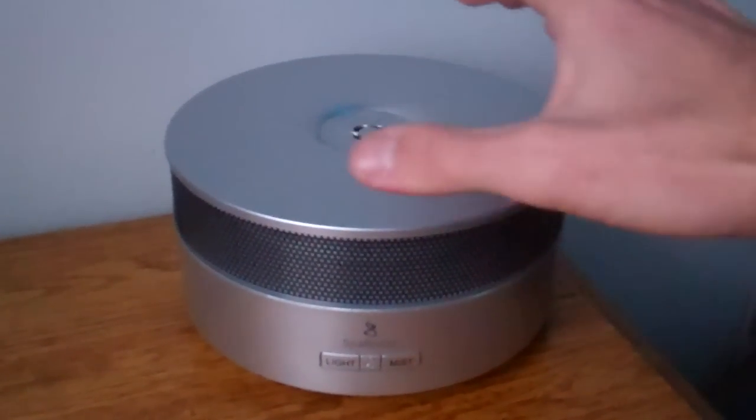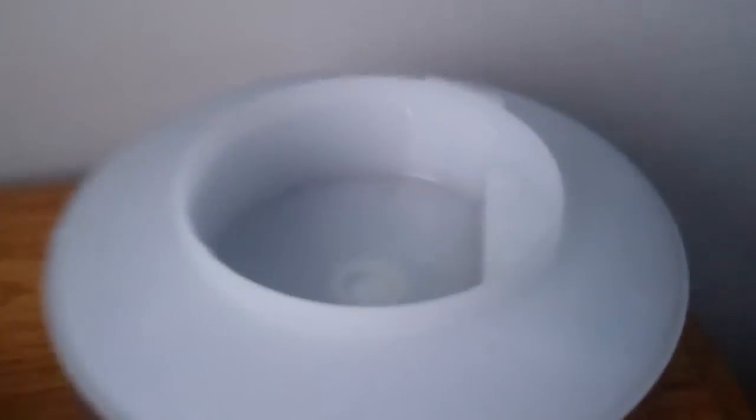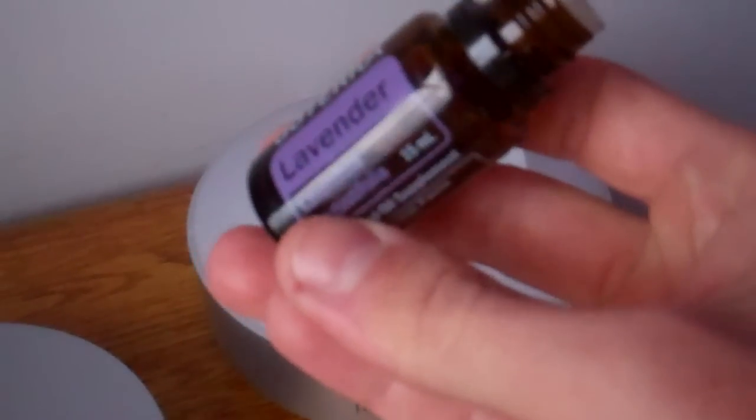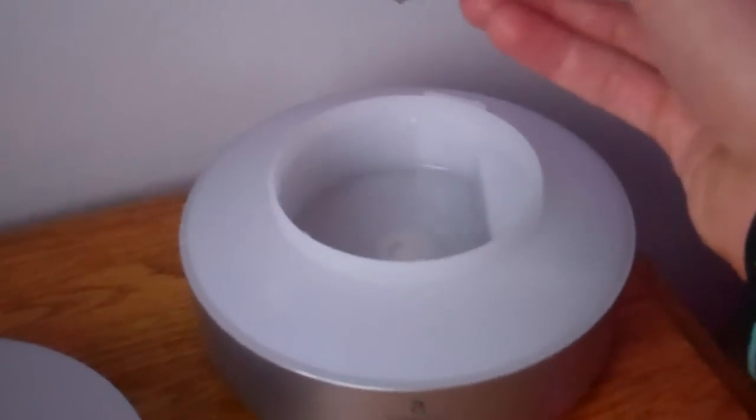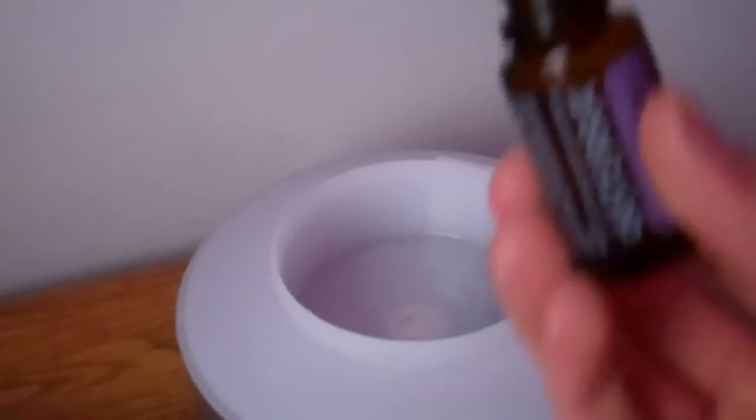As I open the top here, this comes off and in here you can see it's just water. I'll turn the light on real quick — all it is is water and LED lights. I typically put an essential oil in there, and right here I have lavender essential oil from doTERRA, which is a therapeutic grade essential oil. I'm just going to put like two to three drops in there.